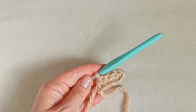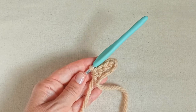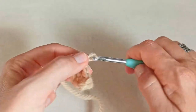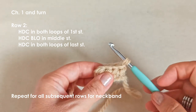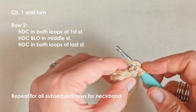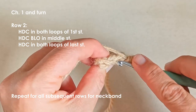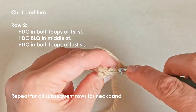Okay, so each of my rows will have four stitches. It doesn't matter how wide you make this — it's entirely up to you. Chain one, moving on to row two. Each row in the neck band will be the same as row two: half double crochet in that first stitch, and then we're going to work into the back loop only of the middle stitches. However many stitches you've got in the middle, you're going to work a half double crochet in the back loop only.